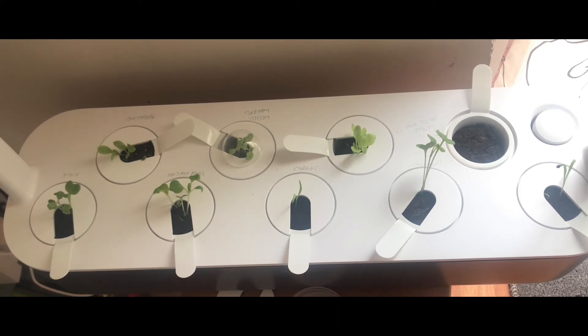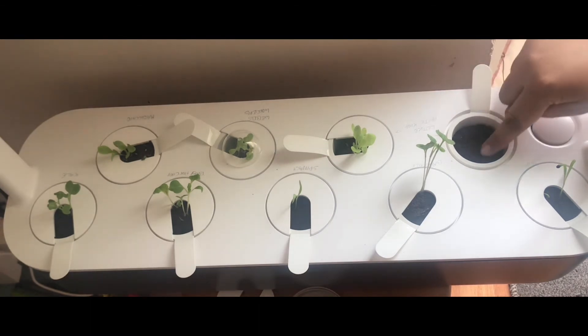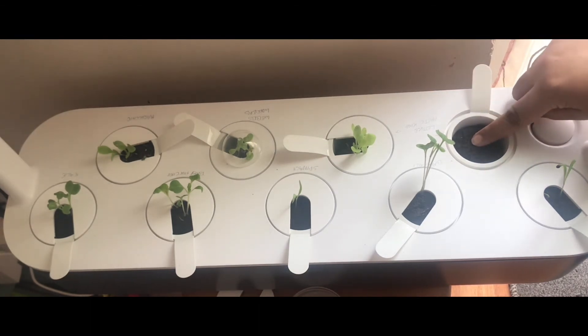Because it wasn't connected, it wasn't sucking up the water, so the seeds just didn't do anything. As I was trying to remove them, they just dropped to the bottom. Here I'm just pressing to check if the sponge has soaked up the water.